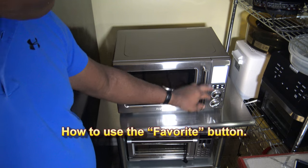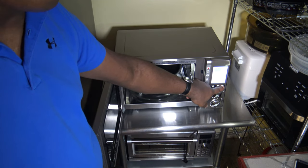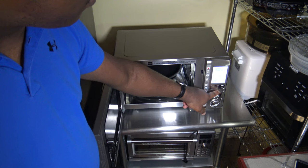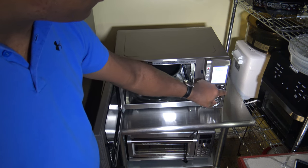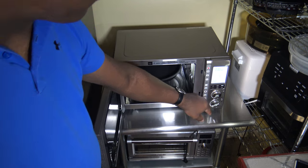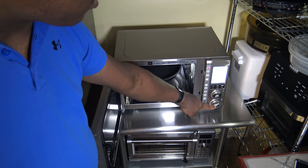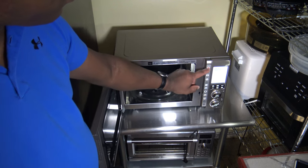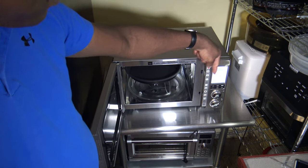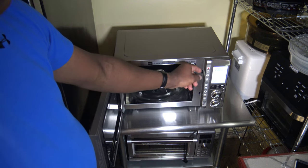I want to show you how to use the Favorite feature on the inside door. You only get to set one favorite. I'm going to do air fry at two minutes and 450 degrees — this works well for quickly heating frozen waffles. Hold the Favorite button for about two seconds and 'Favorite' comes up. Now if I go back to the clock and hit Favorite, it wakes things up, and pressing it again goes right to my air fry, two-minute, 450-degree setting. Any button pressed from the clock just wakes things up, and you press it again to get into what you actually want.